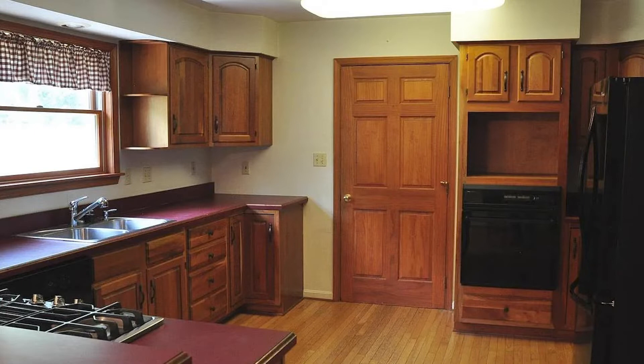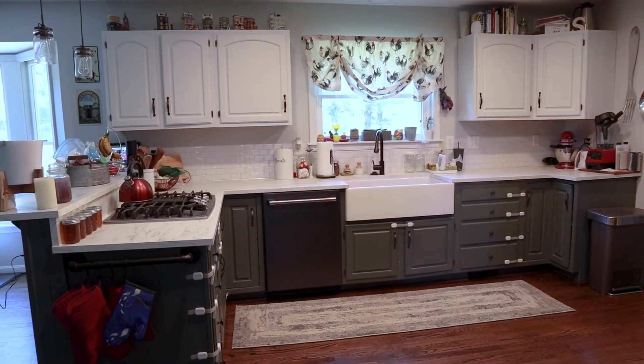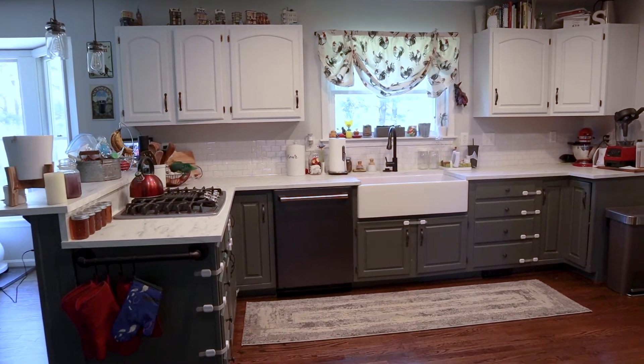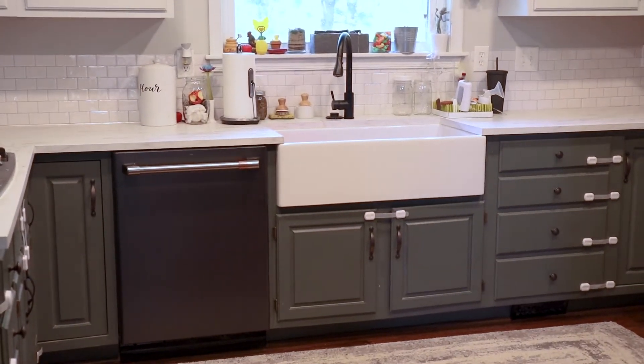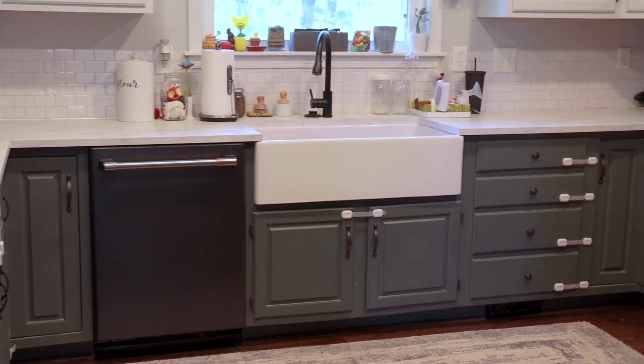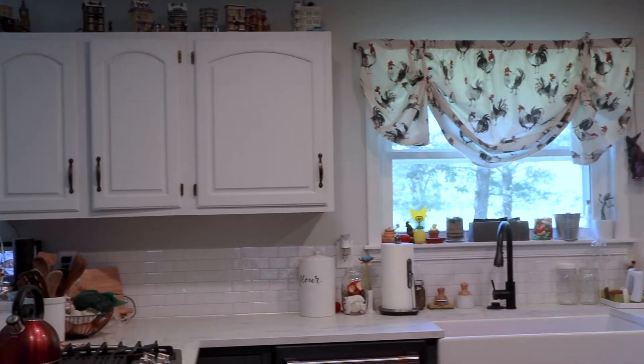We swapped out the stainless steel sink for a farmhouse sink, which is huge. We got it on Black Friday so we got a really good deal. If you're debating whether to get one of those, get it — you fit everything in there. I really like that it's not a divided sink, just one giant basin. I've brewed beer and having that huge sink to cool a five-gallon pot is awesome.